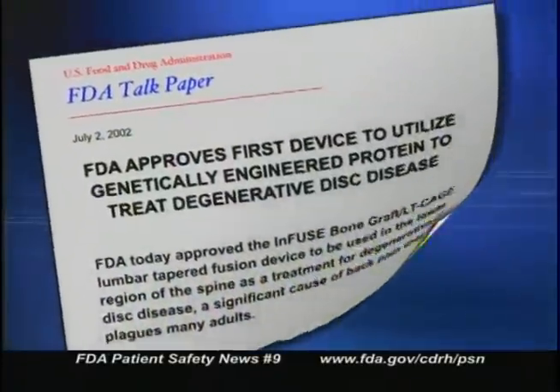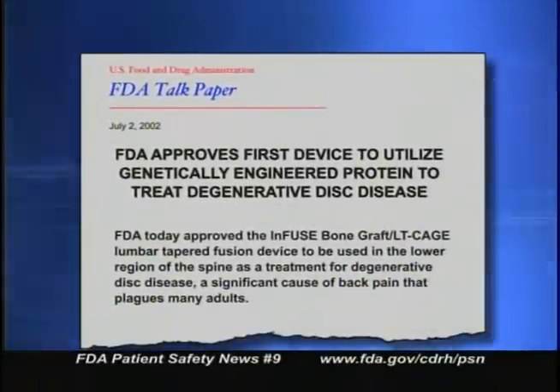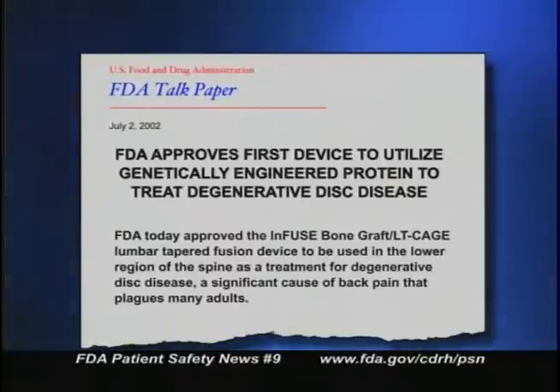In a recent talk paper, FDA announced the approval of a device that treats degenerative disc disease by helping to fuse vertebrae in the lower spine. What's different about this device is that it uses a genetically engineered protein to help build bone tissue during the fusion process.